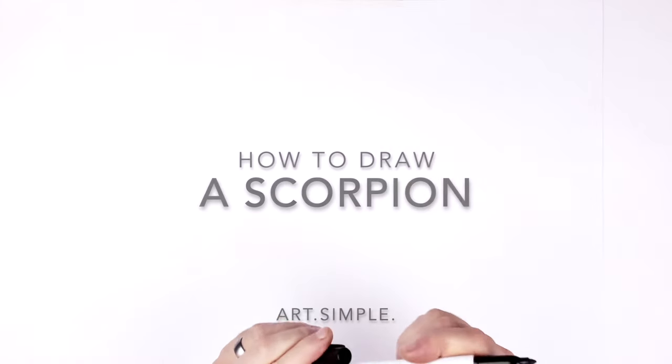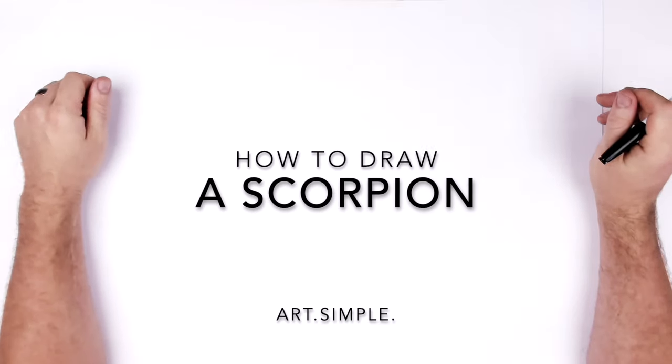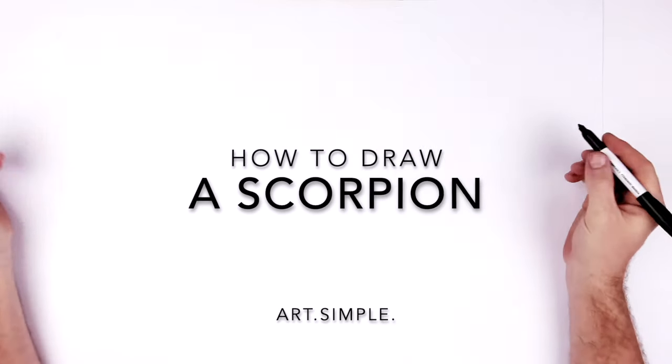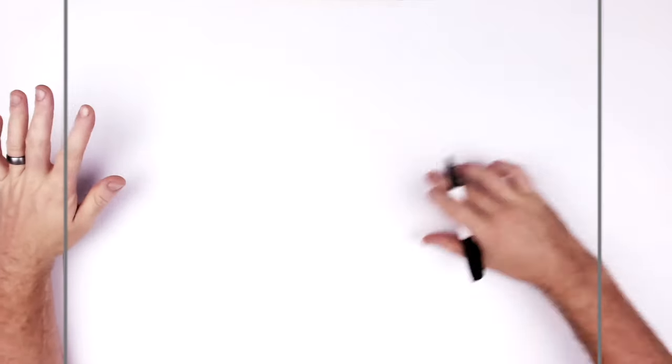What's up everybody, welcome back to another drawing tutorial — scorpion today, I think this is a king scorpion. We're looking at it from the side: two claws and the big spiky tail. So let's give this a go. We're going to start with the head, the claws, and then the big body.